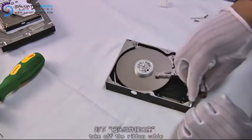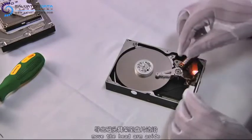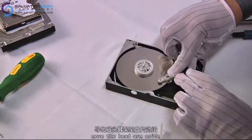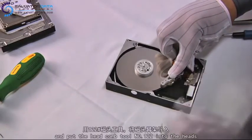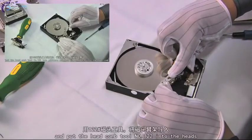First of all, we gently and carefully slide the heads off the parking area to the edge of the platters. Now we place the headcone into the heads. Since we have a camera angle problem here, you cannot see all of the details of this step, so we decided to put another layering video here.